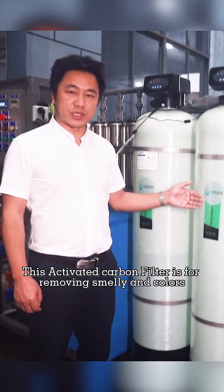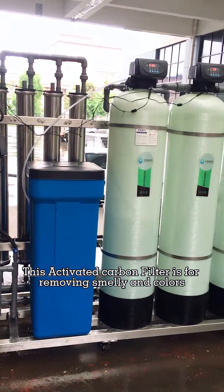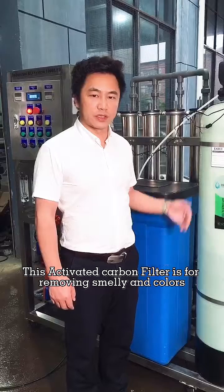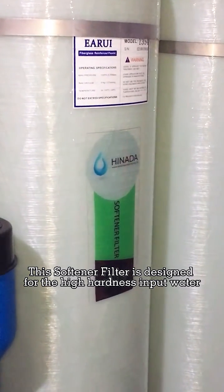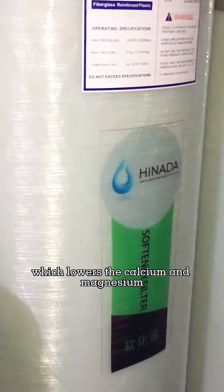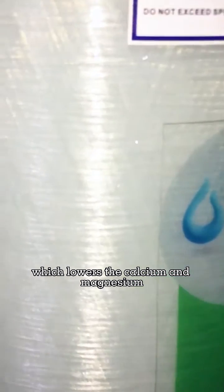This activated carbon filter is for removing smells and colors. The softener filter is designed for high-hardness input water, which lowers the calcium and the magnesium.